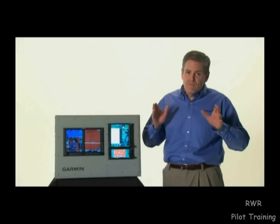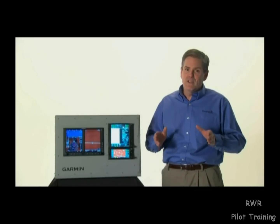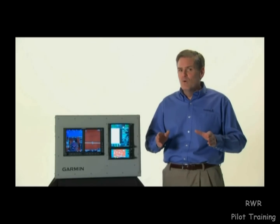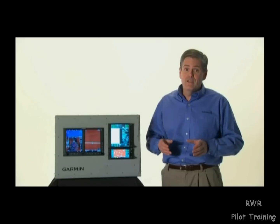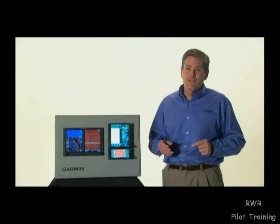Please remember that these videos are not intended to replace the need to read the pilot's guide and other manuals that accompany each product, including the important product warnings and caution statements in those documents. Now let's look at some of the amazing capabilities of the GTN models.